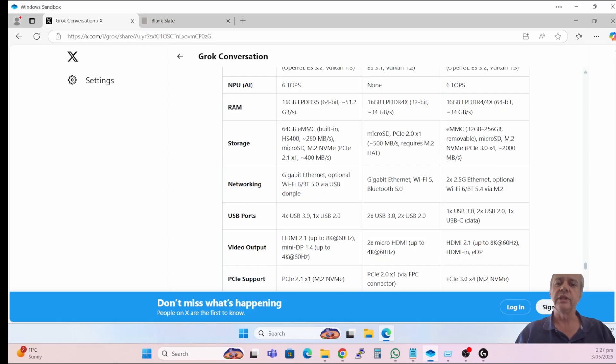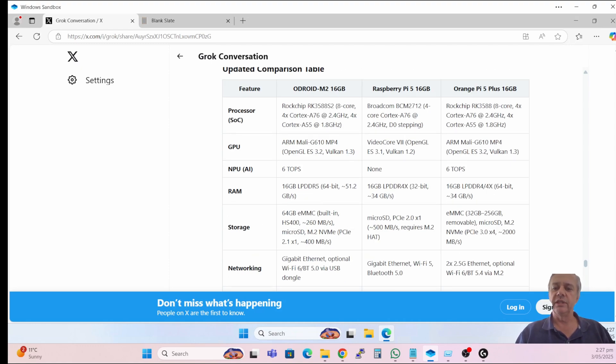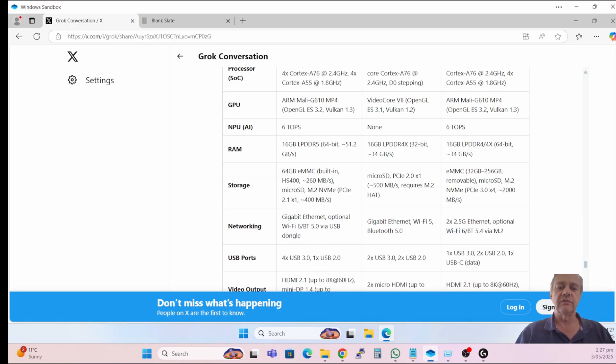The Odroid has simple gigabit ethernet and doesn't have built-in Wi-Fi — if you want Wi-Fi you have to buy a USB dongle. The Raspberry Pi 5 is quite good in this area with ethernet and Wi-Fi. The Orange Pi 5 is impressive here with dual 2.5-gigabit ethernet interfaces and Wi-Fi 6. But my data needs are very low and I'll just be plugging in via ethernet.